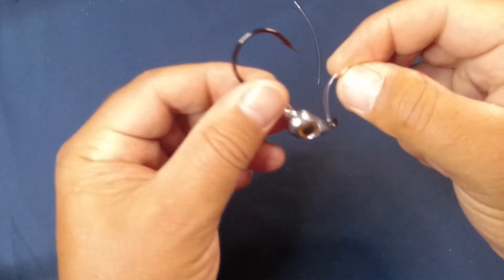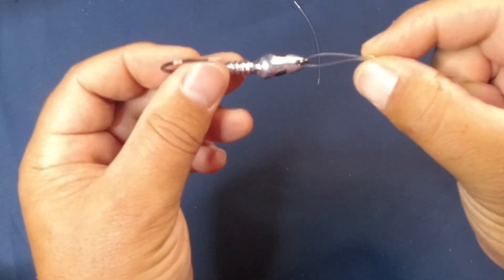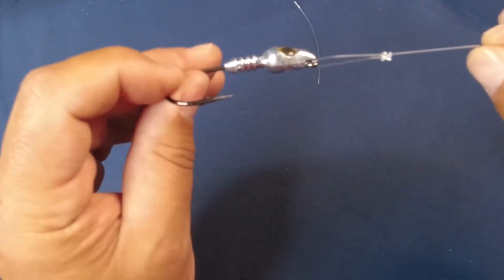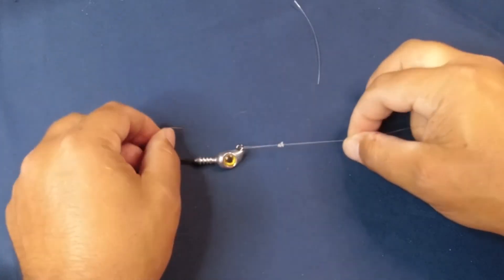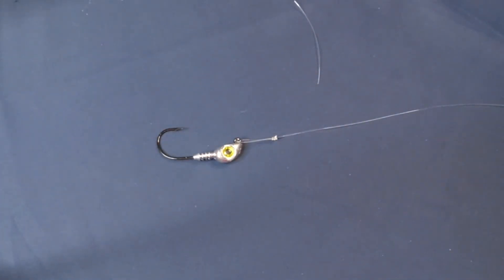This is what you end up with — a nice strong knot tied onto the end of a jig or a lure. It allows a little extra motion and it'll hold up all day. Great knot to use. The loop knot is quick, simple, and strong. There are other knots you should know, so if you want to go through more of those, links are popping up on the screen and I'll see you in the next one.